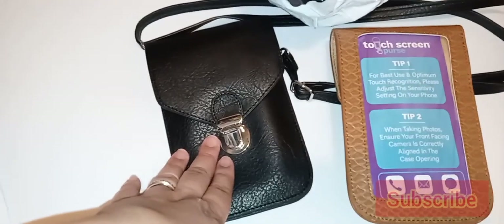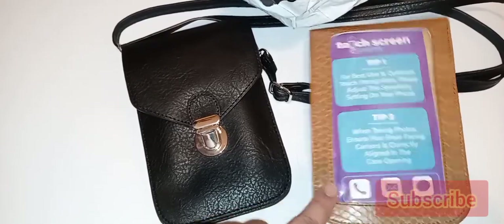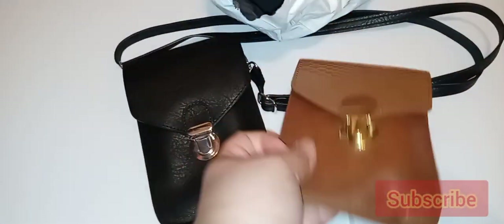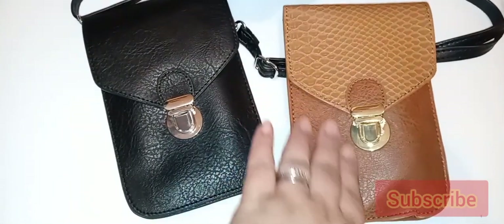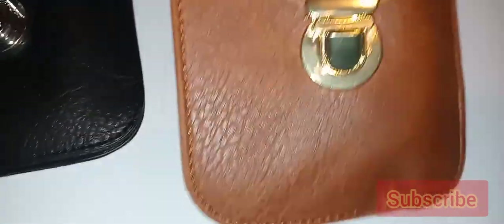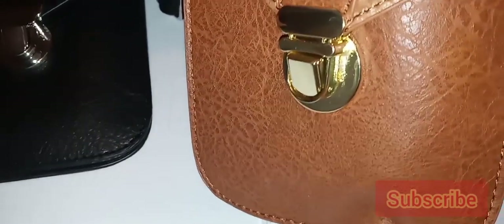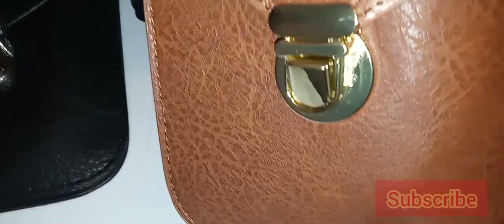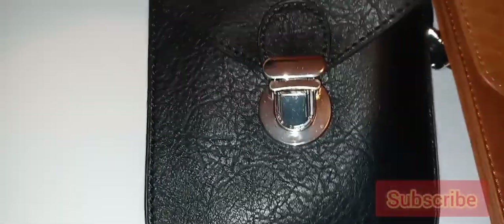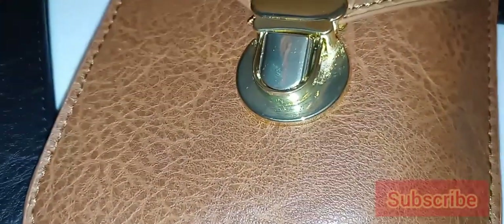because it's a beautiful color and goes with everything — that's the one I used. The one I did not use and left sealed is the snake print one, because it's damaged. Look at this, you guys. I can't believe that people sell things like this. There's damage on the actual hardware — very bad damage.